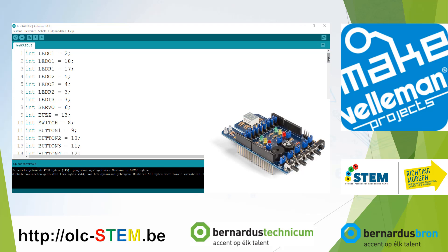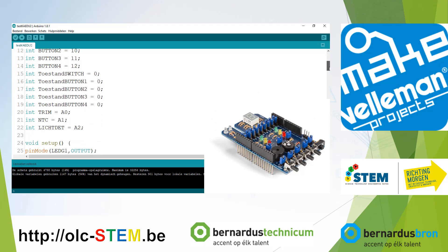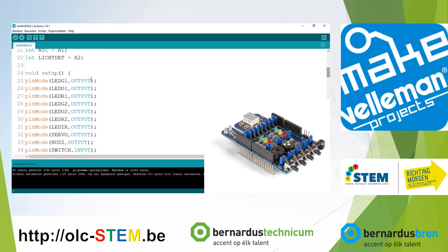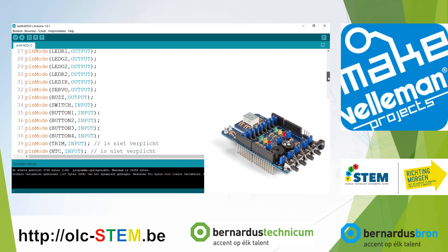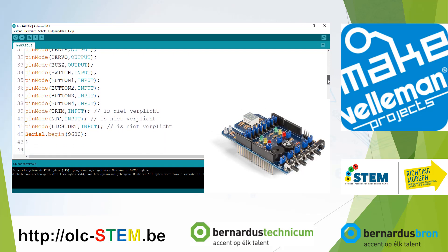The first lines of this code show the number of a pin attached to a name. In this case, ledg1 is attached on pin 2. In the next part of the program you see the name is set as an output, so ledg1 is an output, etc. This is an important part of the program that you can cut, copy, and paste.